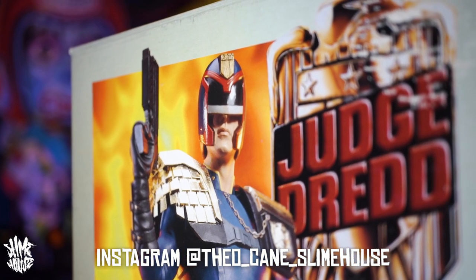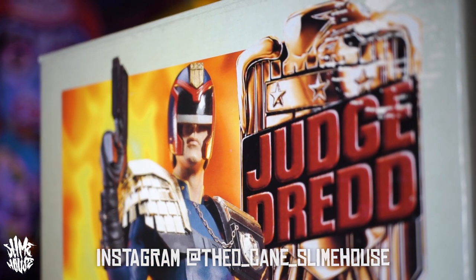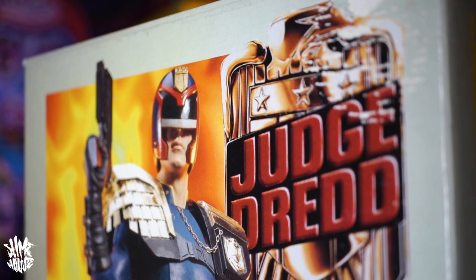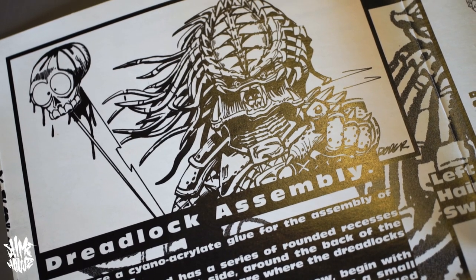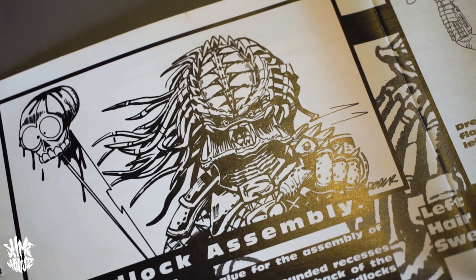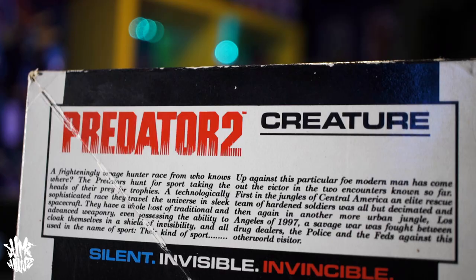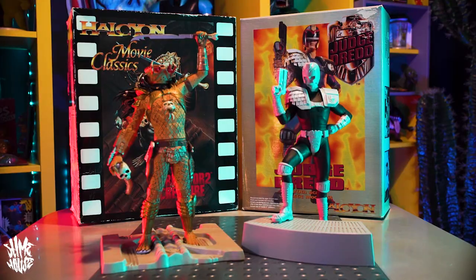SlimehouseTV, myself Theo Cain, and today I'm hitting you with something a little bit more impromptu than usual. A couple of weeks ago on an episode of my new show Toy Talk Tuesday, I spoke about how at the end of last year I went to Blackpool with my friend Lee, toy hunting. I picked up some stuff I was gonna feature in a future episode — well that episode is today, and the stuff that I picked up were these two model kits.